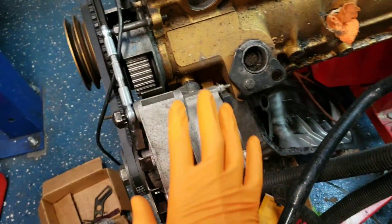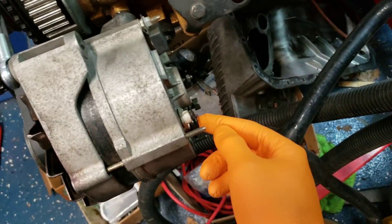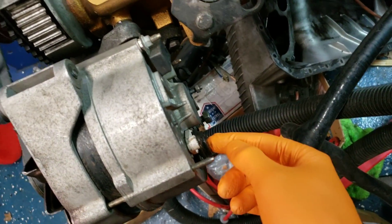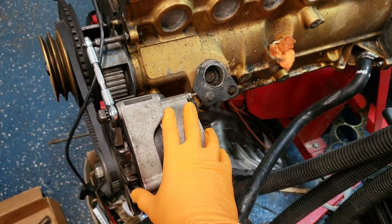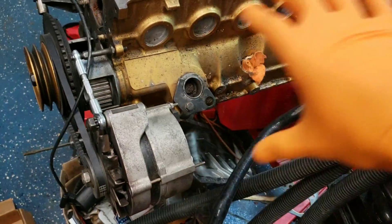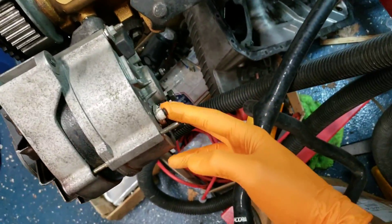The bottom line is, 9 out of 10 times the alternator is fine. What gets worn is the brushes on the voltage regulator, which can be accessed with the alternator still in the car. You have to remove the intake air filter box, but that's about it. And there's two screws on it.